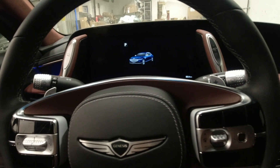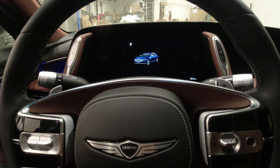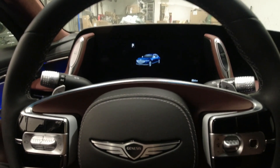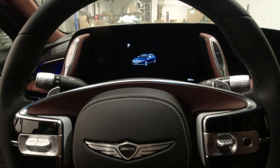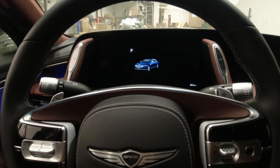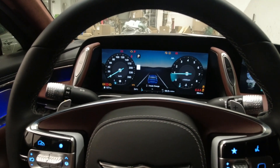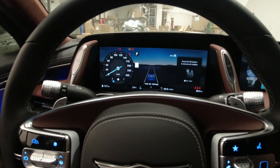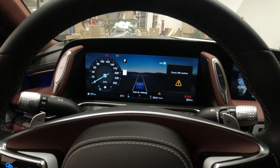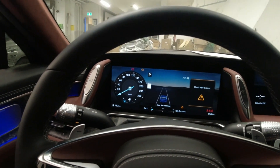Welcome back. Today we have a G90 — this is the same car from my short video where I showed the location of the 12 volt battery. I mentioned we still have an issue because we got a 48 volt system malfunction. I'm going to start the vehicle and show you what's going on. As you can see, we got a 'Check 48 Volt System' warning, our battery light is on, and the check engine light is on.